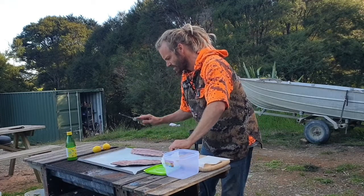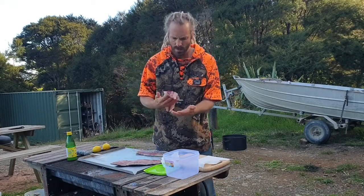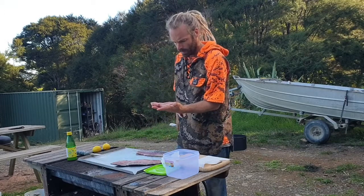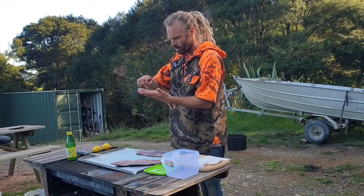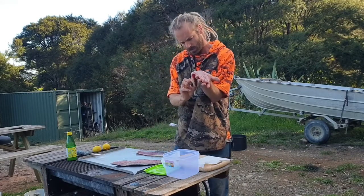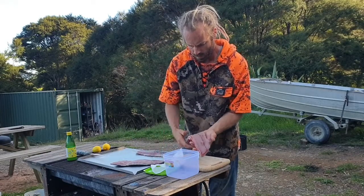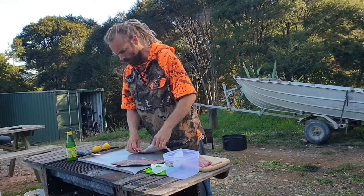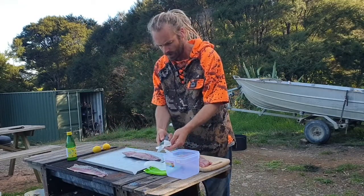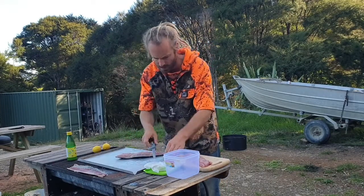There we are, one beautiful fillet. Remember, just check for your scales. Once you've got all those off, you can just pop them on your chopping board. And we'll do the next one. Same again — take the scales off my knife, a little check here, take that scale off. Not too bad.